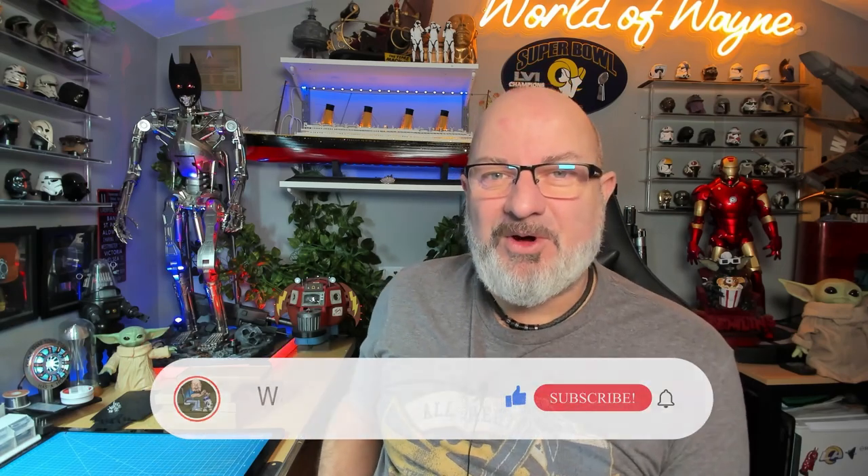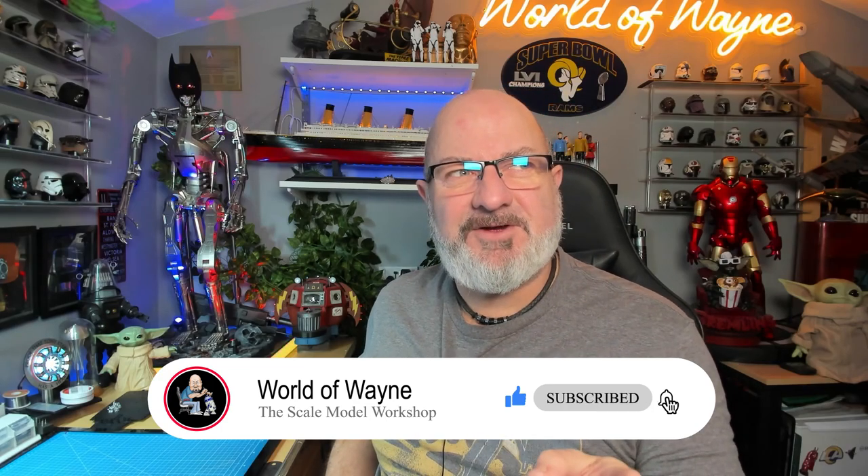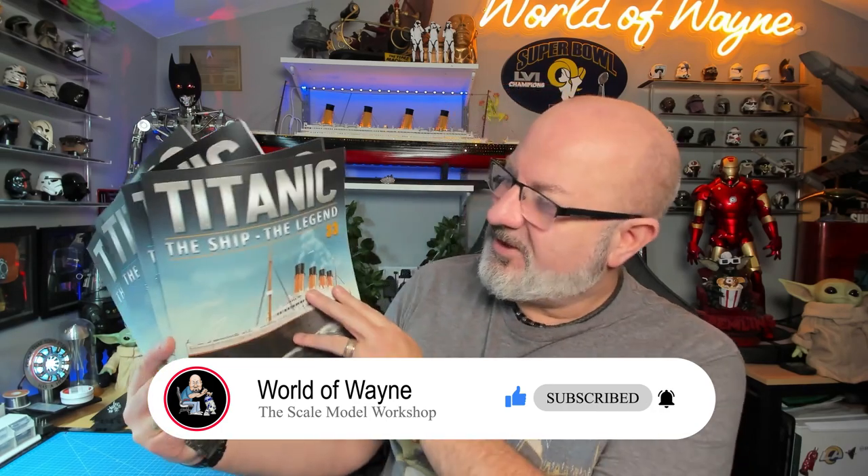Hi all, welcome to my channel, welcome to my world. Today I'm going to do the next six stages, stages 33 to 38 of the Agora Models release of Build the RMS Titanic.